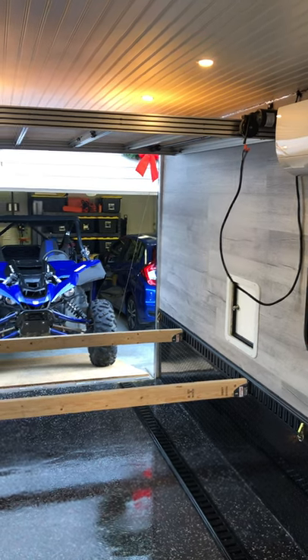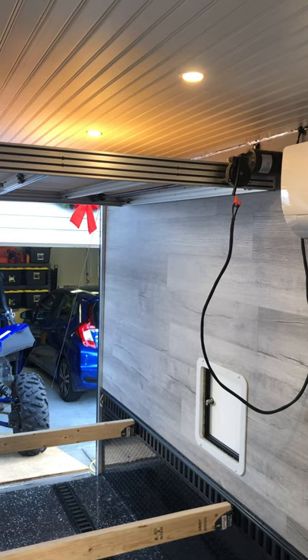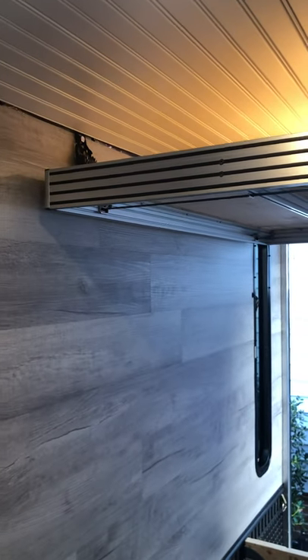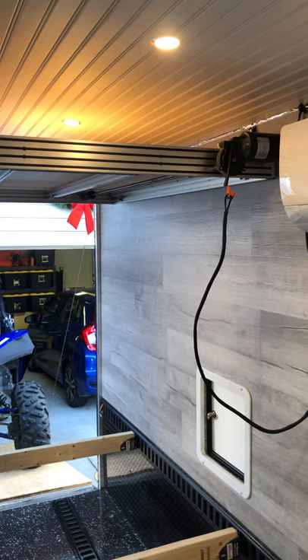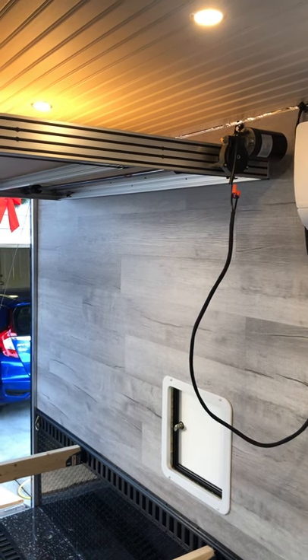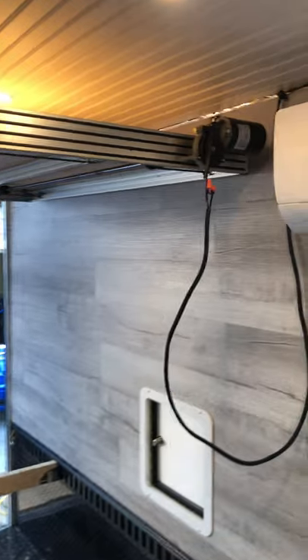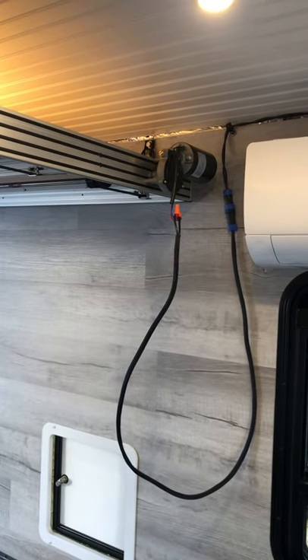First things first, I use the aluminum T-slot — a lot of people call it framing — and it works really, really well. The downside is it's kind of on the expensive side, but it gives nice structural support. You could also use regular aluminum welded together, steel, or wood — pretty much anything. If you use steel it's going to be a little heavy, and wood would work just as well, but the guts of the system are probably the most important part. You could retrofit this to work for a queen or king size bed, really whatever you want.